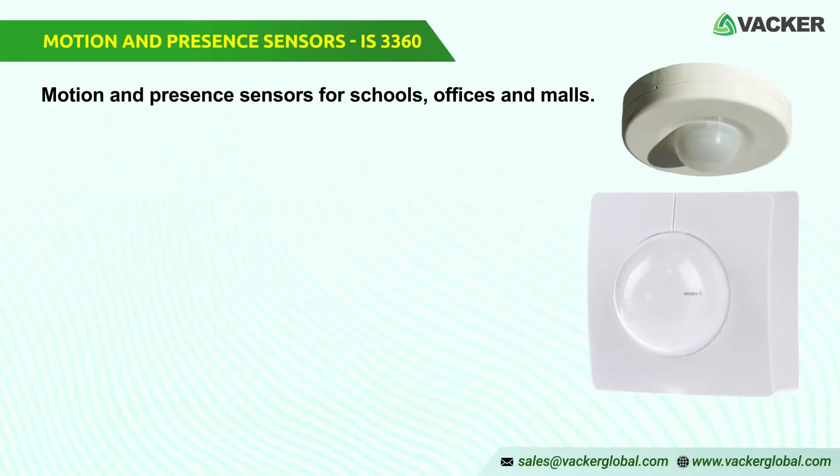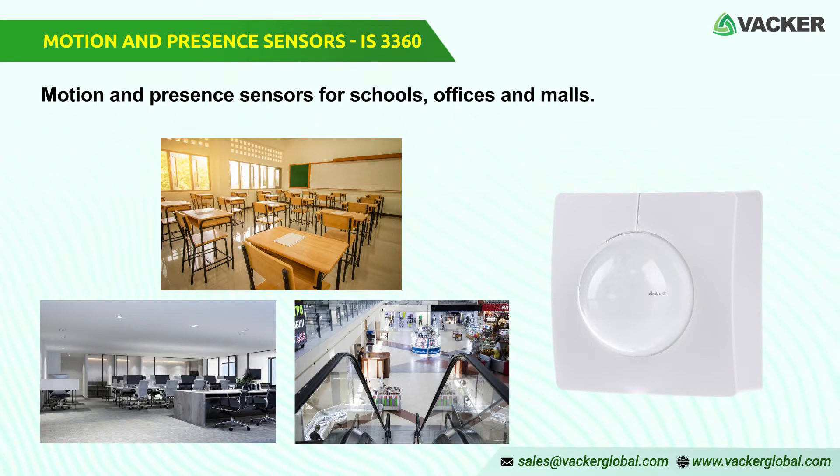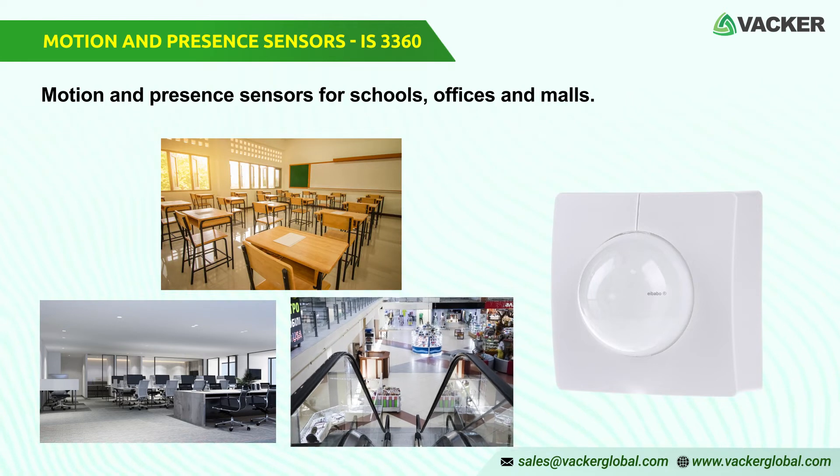Motion and presence sensors for schools, offices, and malls. The IS3360 is an ideal motion and presence sensor for schools, offices, and malls.